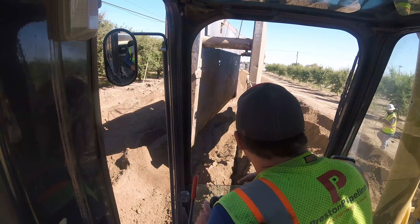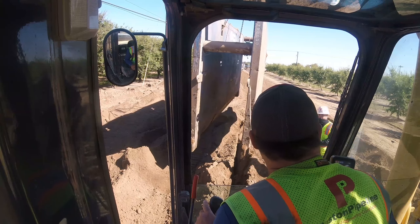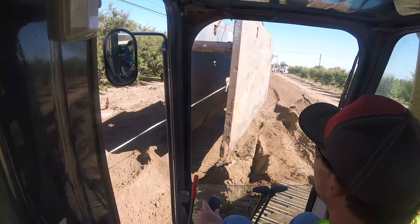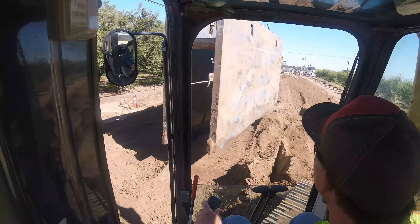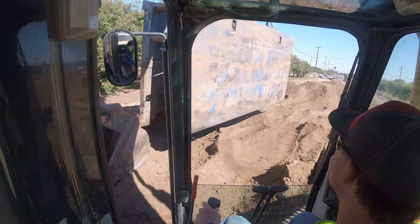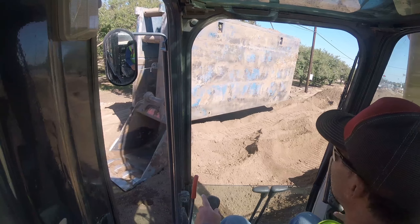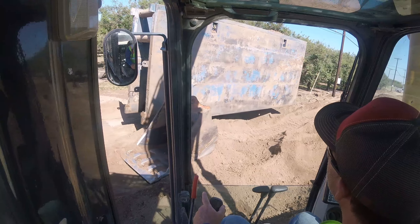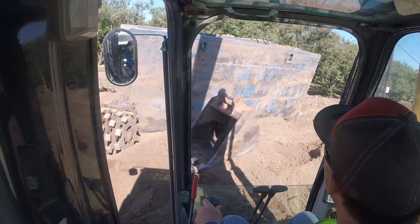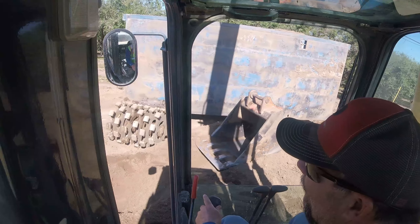Come over here on this side - you're going to be in front of it. I just need you to watch and make sure I can clear these lines, buckets, and everything. This thing does not have the power the 450 has.